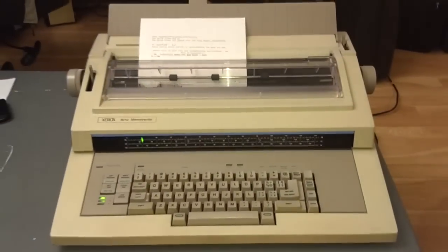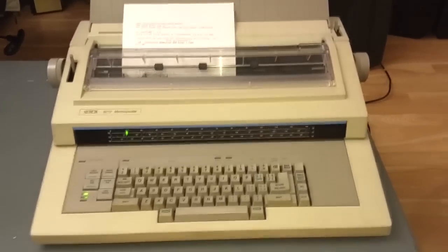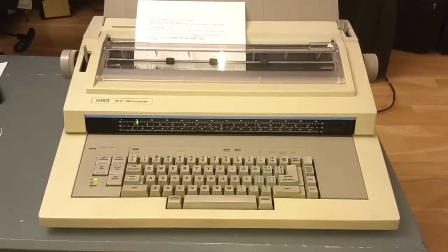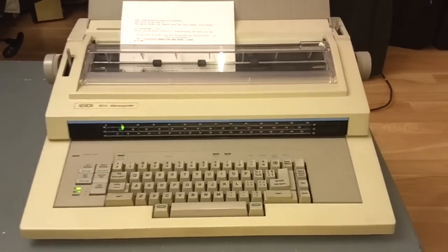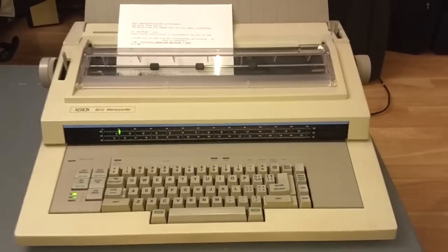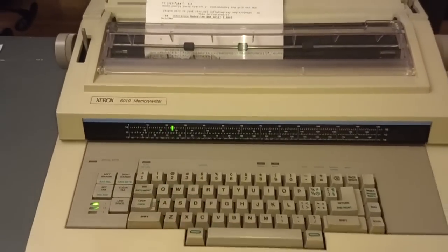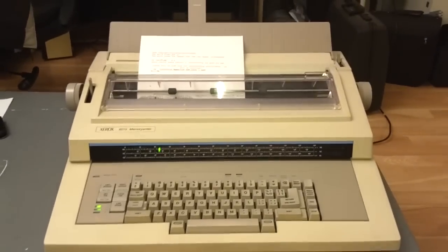That is all there is to show of the Xerox Model 6010 Memory Writer from around 1985. What a really cool business-grade electronic typewriter. Is it as heavy-built or as interesting as an IBM Wheel Writer? Probably not, but in its own right it is a really cool device. It feels very high quality, it sounds very high quality, and the typing is just so quiet compared to most typewriters. The keyboard feels nice for a rubber dome keyboard.